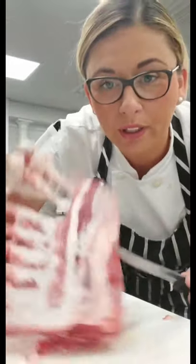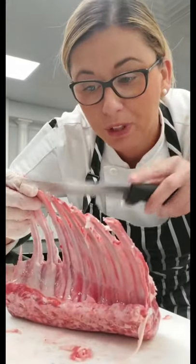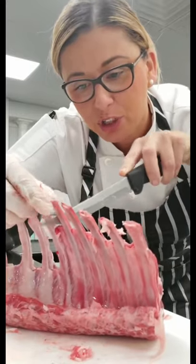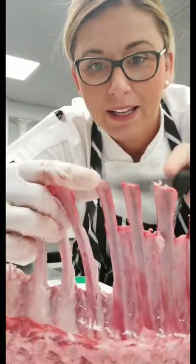When you're cleaning the lambs off so you get nice clean bones, turn your blade inward against the bone to slide down. You'll pull all the tissue and get a really nice, clean bone for passing.